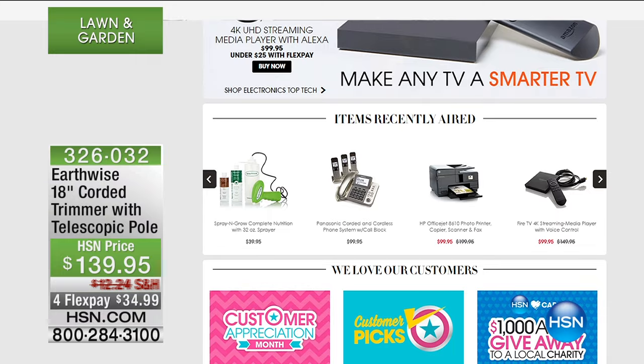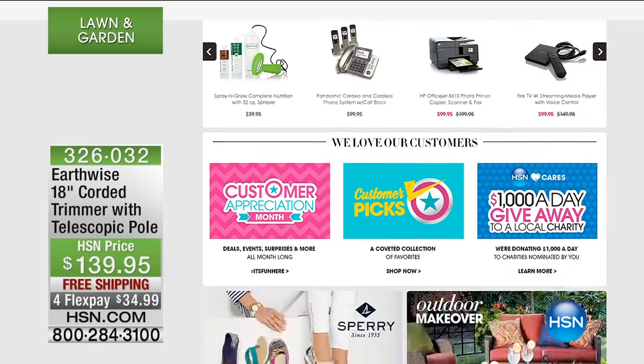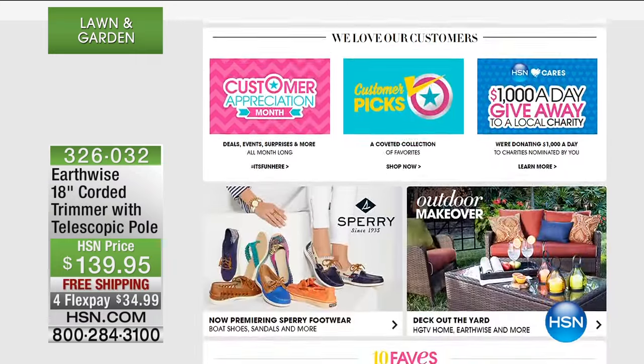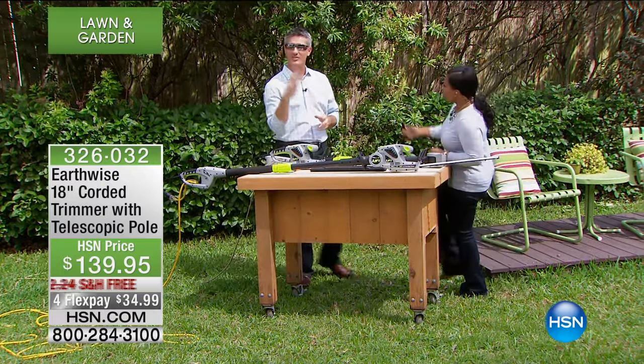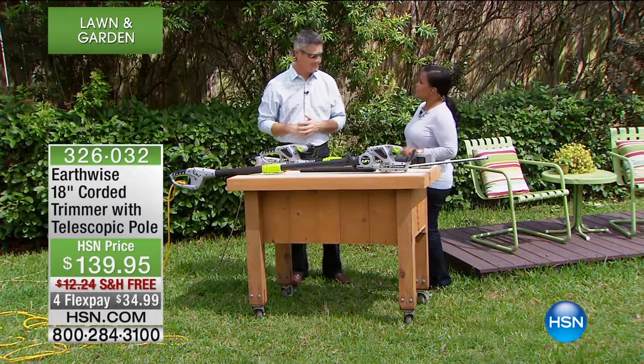Right now we're outside and I'm going to introduce you to Peter Kocullen, who's looking mighty snazzy with those glasses on. I've got my safety glasses already on because they're doubling as sunglasses — it's nice out here.